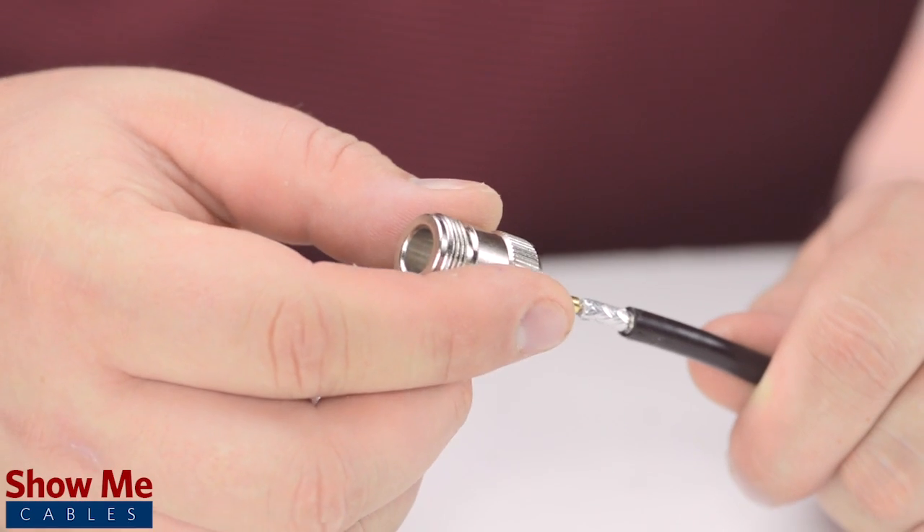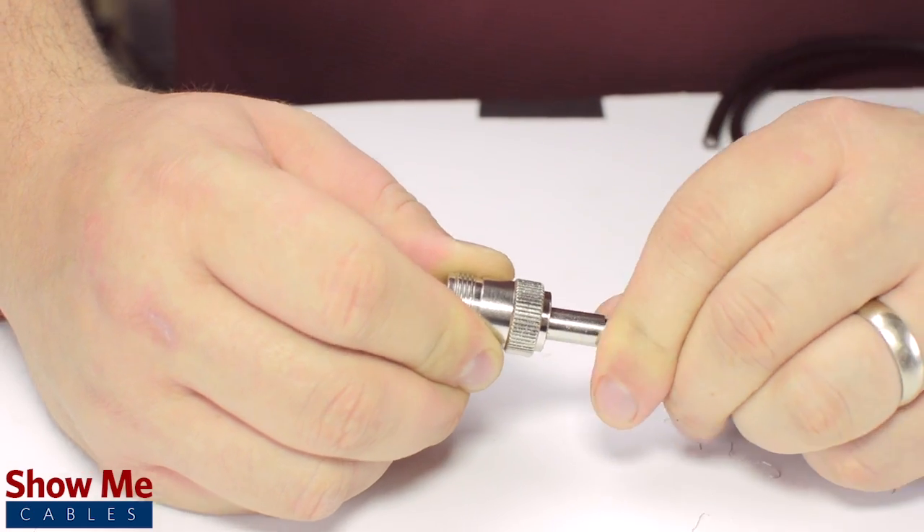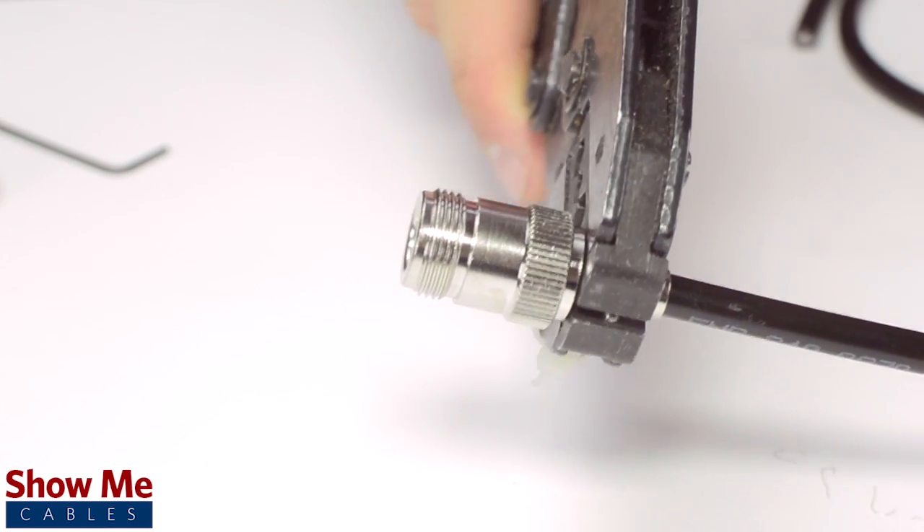Place the connector onto the cable and pull the ferrule up to the base of the connector, folding the shield with it. Then, use the crimp tool to terminate the ferrule onto the jacket.